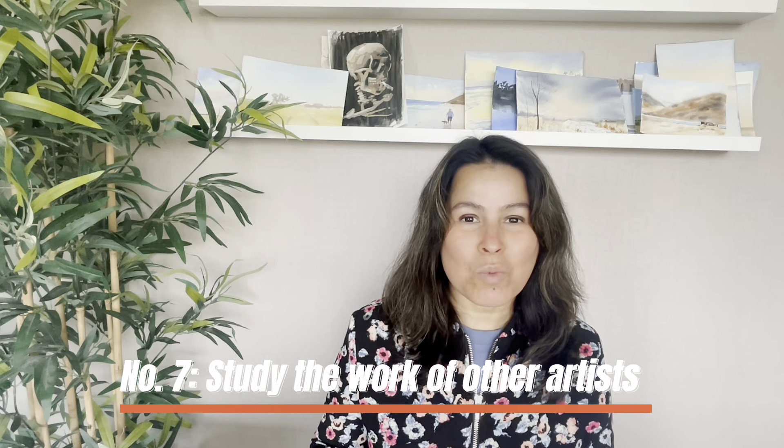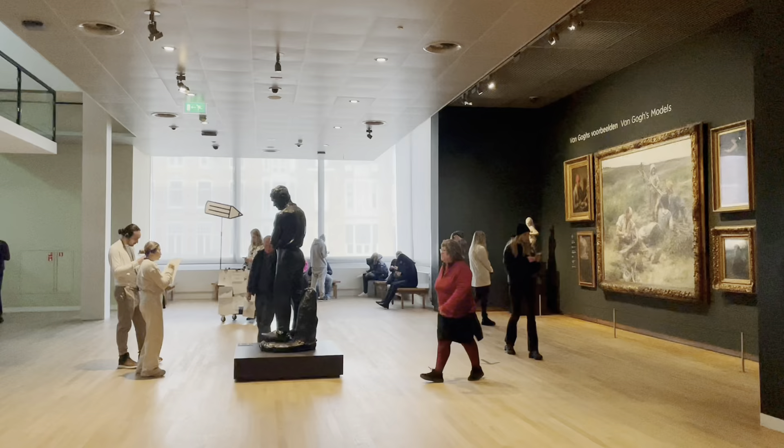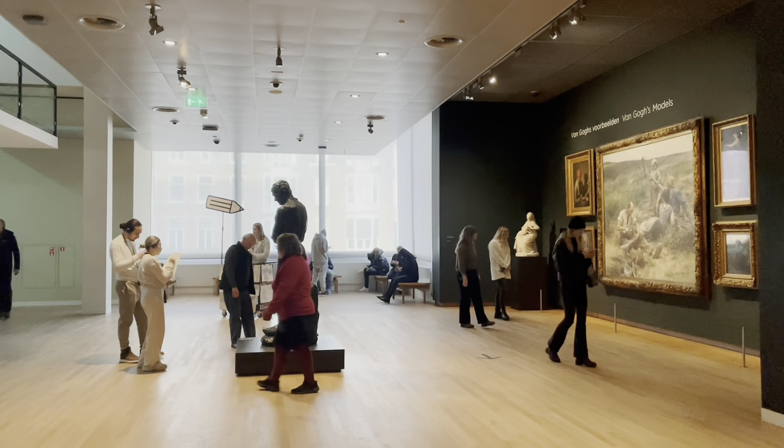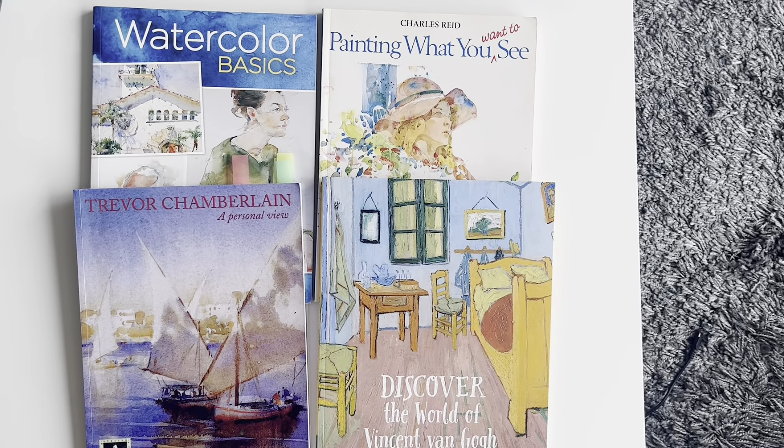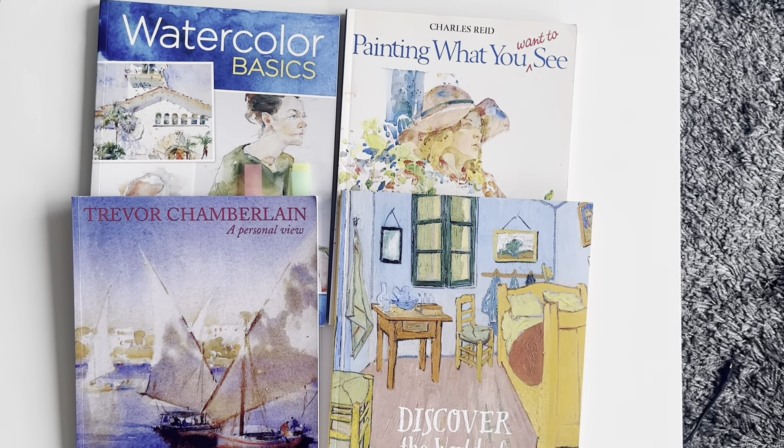Number seven: study the work of other watercolor artists. It's important to study other watercolor artists to get inspiration and learn new techniques. You could do that through watercolor books and by visiting museums.